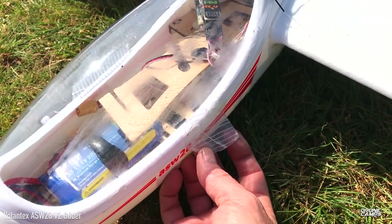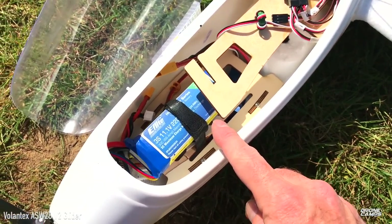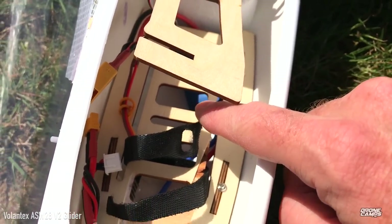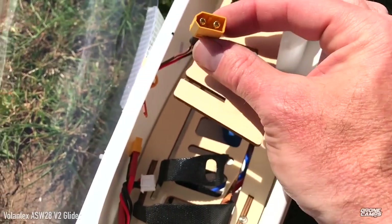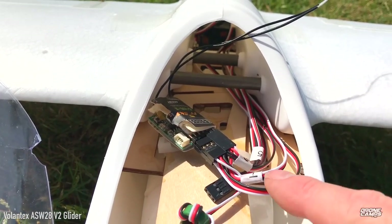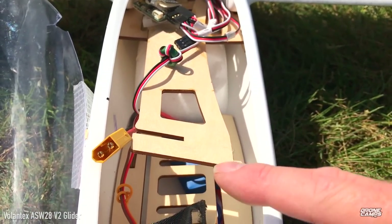The canopy isn't super secure with the tabs, so I used a piece of wing tape. I'm running a 3S 2200 battery placed right on top of the 30-amp ESC, which already has an XT60 connector. Further back in the wing you can see two steel rods that go through the wing to give a more rigid wing setup.